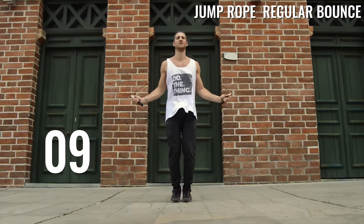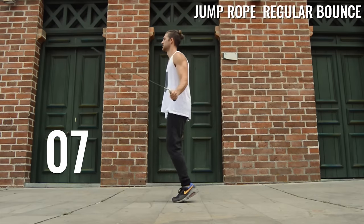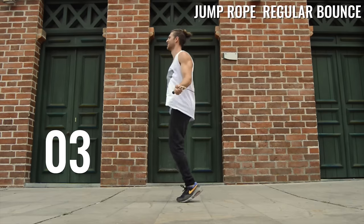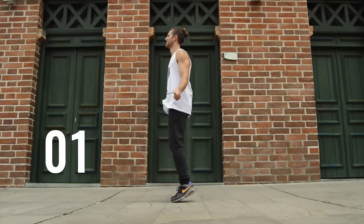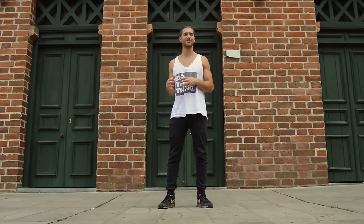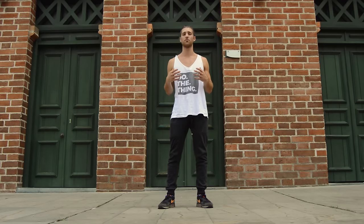Thank you so much for tuning in. Do this homework, repeat it, practice, and we'll see you on the next video. Thanks for watching day three of the beginner jump rope challenge series. Tomorrow we'll be back with day number four, teaching you how to work on your posture to perfect your jump rope form.